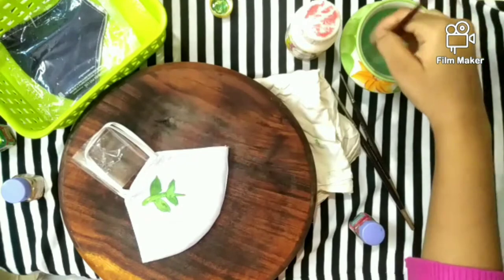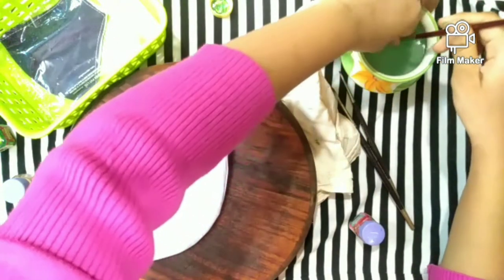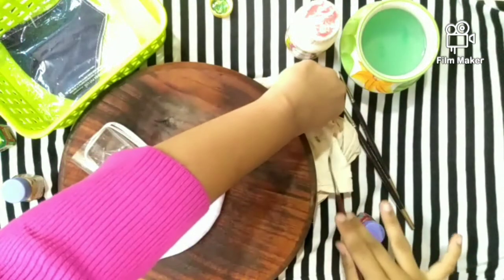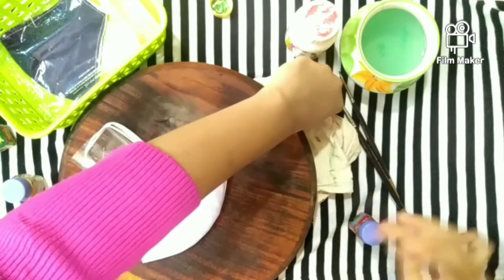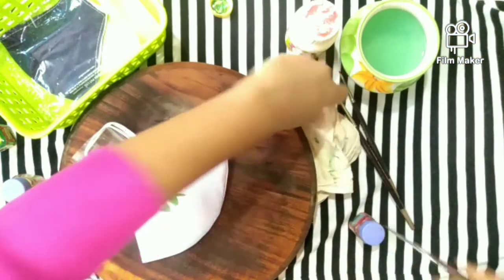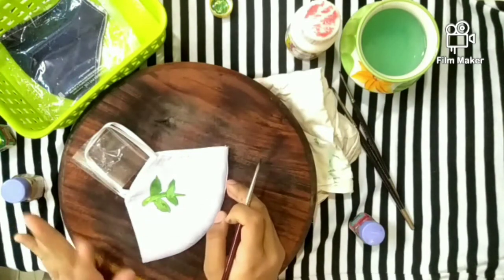The color work is finished for now. I think I just got a nice result.